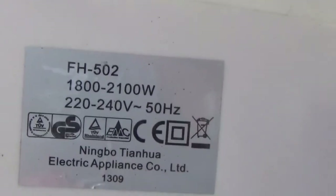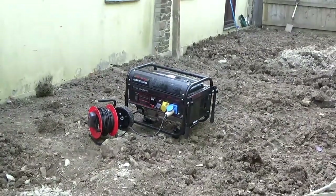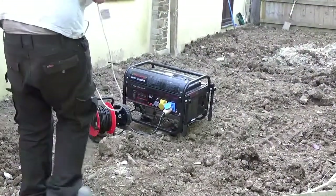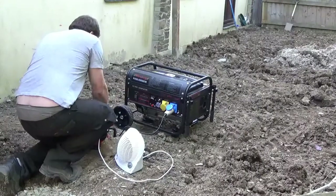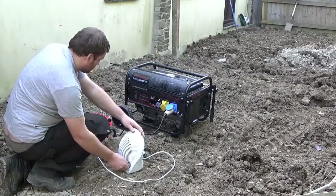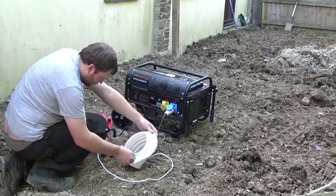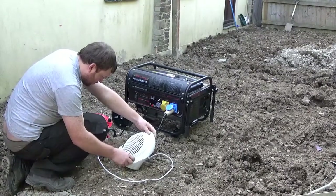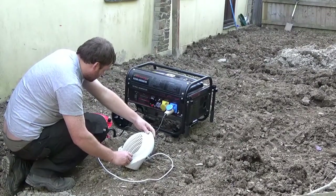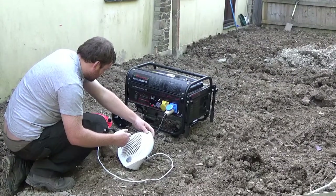So there's 1800 to 2100 watts — let's get going and find out what happens. Let's go.